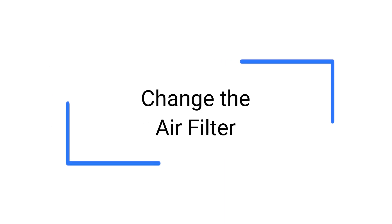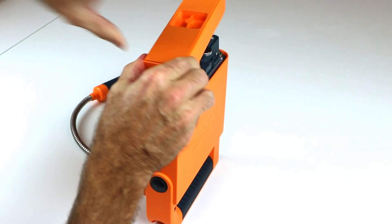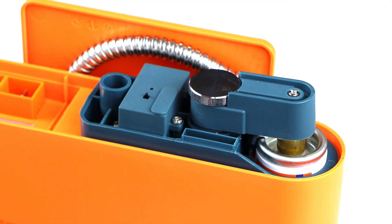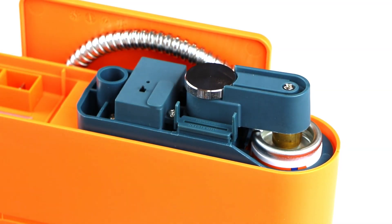To change the filter, turn the device upside down. Loosen the thumbscrew and remove the battery tray. Squeeze the filter tabs inward and lift. If snug, use your fingernail in the crease to break the seal and lift. Insert a new filter in the same cavity and push until it clicks in place.